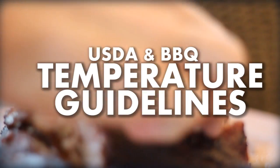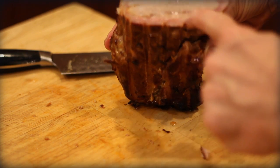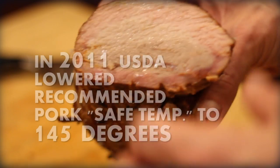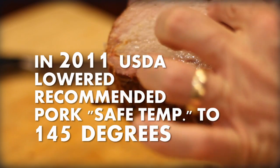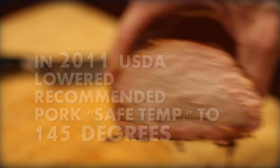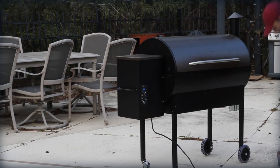Good news is that today's pork producers are making things a lot safer when it comes to undercooked food and transmitting harmful bacteria in the meat. In 2011, the USDA actually lowered the doneness temperature for pork to 145 degrees. A lot of people still don't know that and think it is 160 degrees like it used to, but they lowered it to 145 degrees, more in line closer to beef.